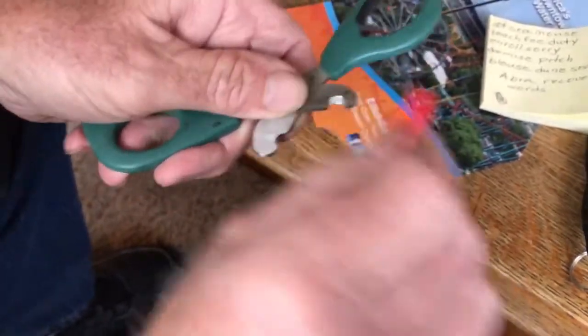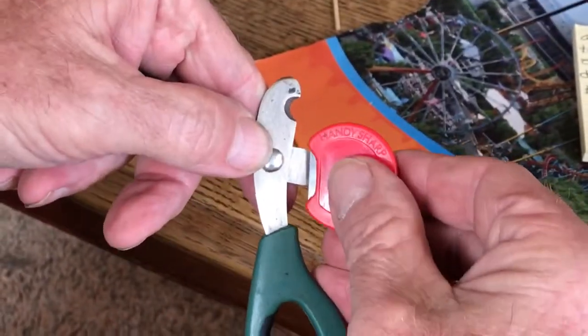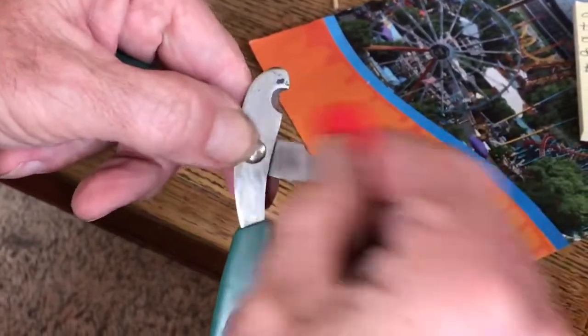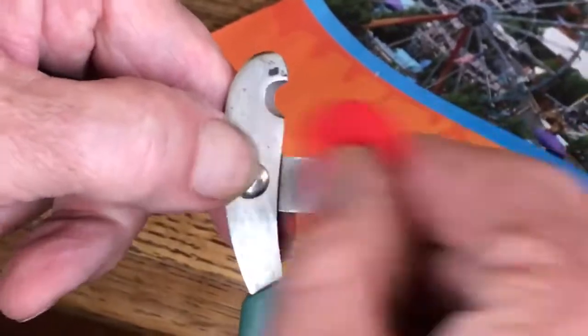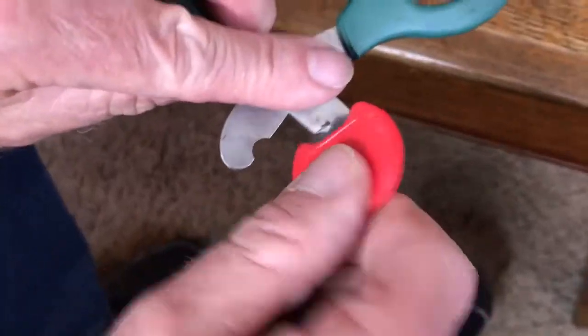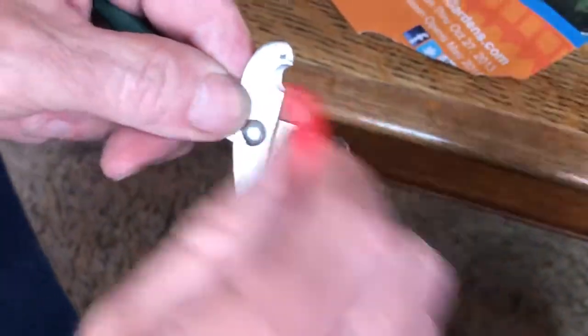Now I'm going to turn it over and put this on the flat spot. We have plenty of room to get it flat, so I'm going to do this to get rid of any burr that may have developed on the inside — just like that. Then go in and right back out again.